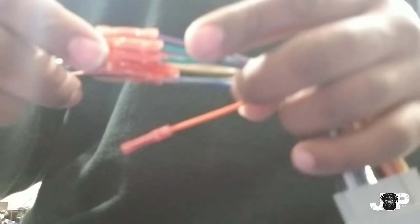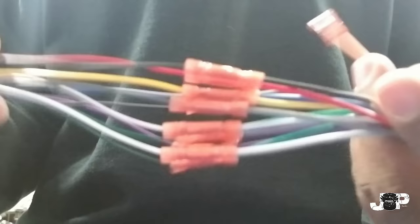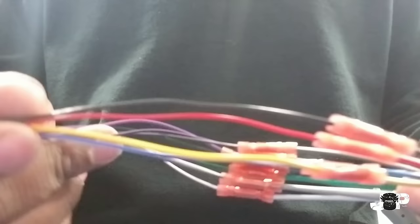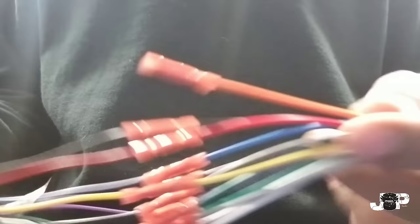Now we have everything connected together. I forgot about this wire — this right here is the illumination or dimmer wire. A lot of radios nowadays have an auto-dimming feature, so a lot of times the aftermarket radio will not have an orange or orange-with-white-stripe wire to connect to this, but if it does, that's what that wire is for. Now I've got my Tessa tape and I'm going to start taping up my harness.